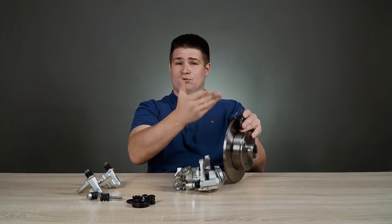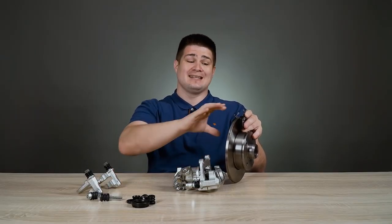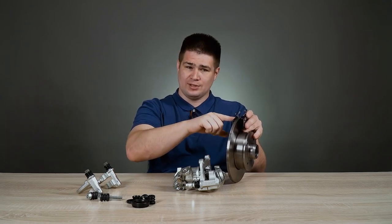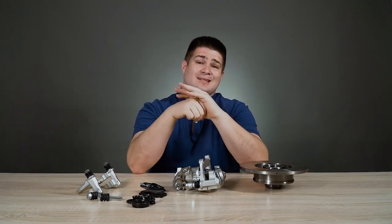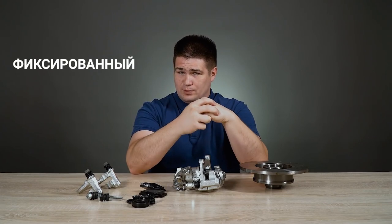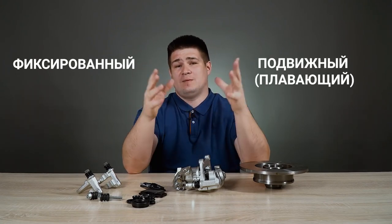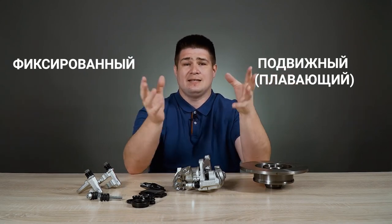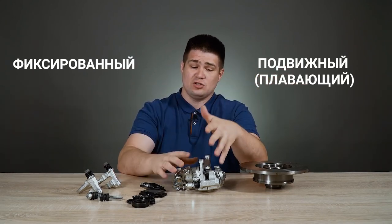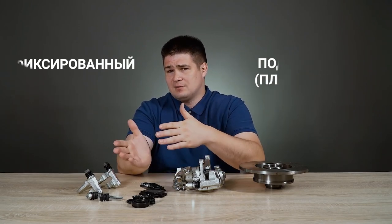Now you see that the brake pads are suspended in the air — I support them with my hands. So the brake caliper is designed exactly to hold these brake pads and press them at the right time. According to the principle of operation, there are two types of brake calipers: fixed caliper and floating caliper. In most modern cars, the floating brake calipers are used. Floating calipers are able to move in and out relative to the rotor, and fixed calipers don't move.